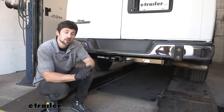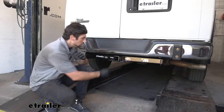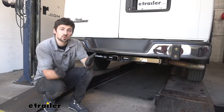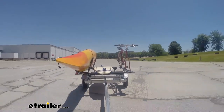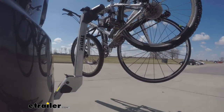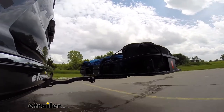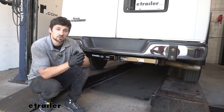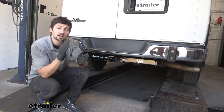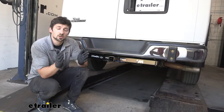This trailer hitch is going to be an excellent option for our Express van. It has the Class 3 rating as well as the larger 2-inch receiver tube opening. This is going to allow us to tow a trailer, or if we need to free up some space inside the vehicle with some bikes or a cargo carrier, we can do that as well. We're going to have a ton of selection to choose from because of this larger 2-inch receiver tube opening, and the Class 3 capacities are going to provide more than enough capacity to tow a large trailer.